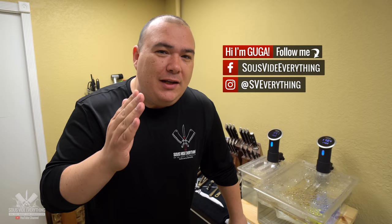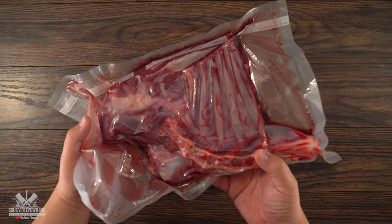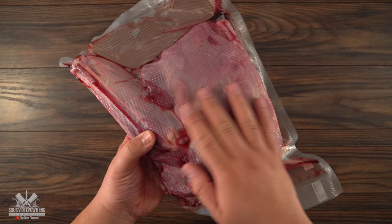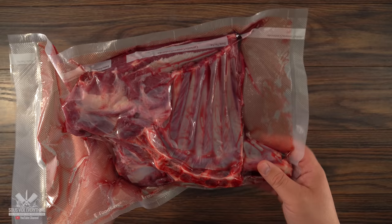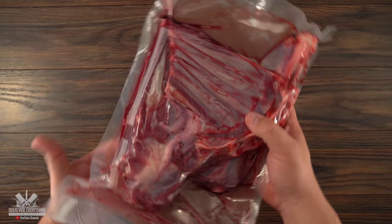Welcome back to Sous Vide Everything. You know, sometimes when you have a great relationship with your butcher, he just goes wild and sends you stuff. This is what my meat dealer sent me. I have absolutely no clue what this is. As you can see it's small, it's not that large. I can tell that the ribs are small but I have no idea what it is. He told me he wanted me to cook it however I think is best. So I'm thinking this is deer? Maybe a whitetail? I really don't know. But hey, this was a gift from my meat dealer so I'm definitely giving it a try.